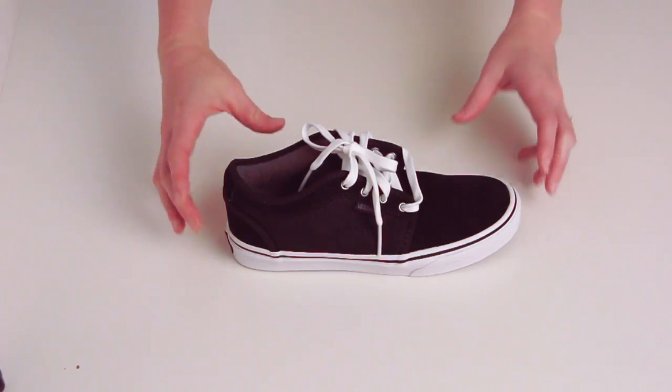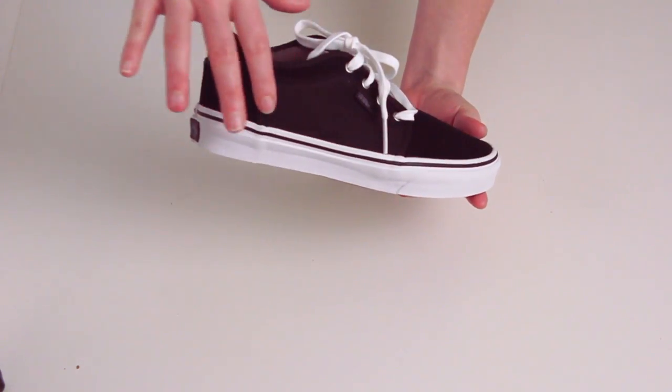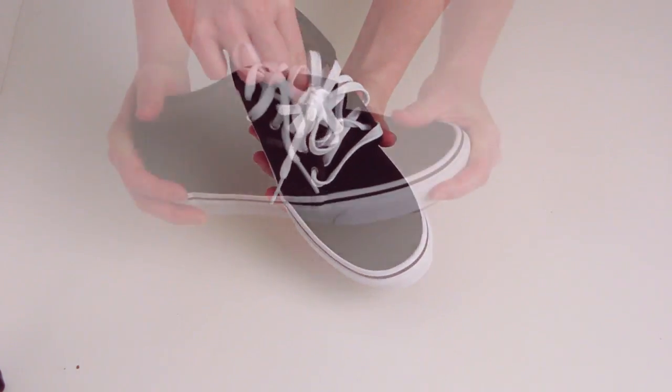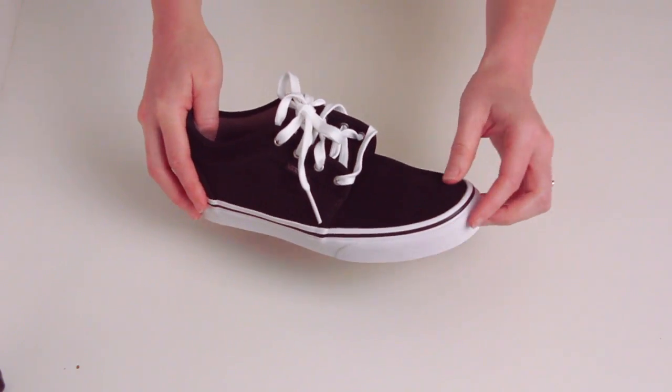Our final pick, the Vans Chukka Low, is more of a skate shoe with a suede and canvas upper. It has Vans lace-up fit which gives a nice tight snug fit, and also has a Vans logo on the side tag and heel. These top three shoes are great for any closet.